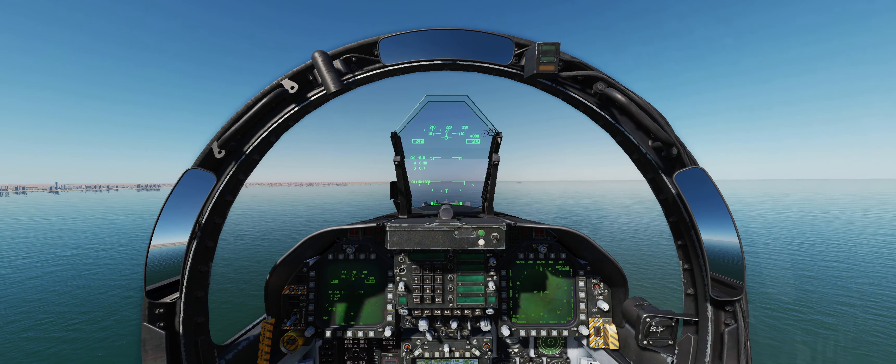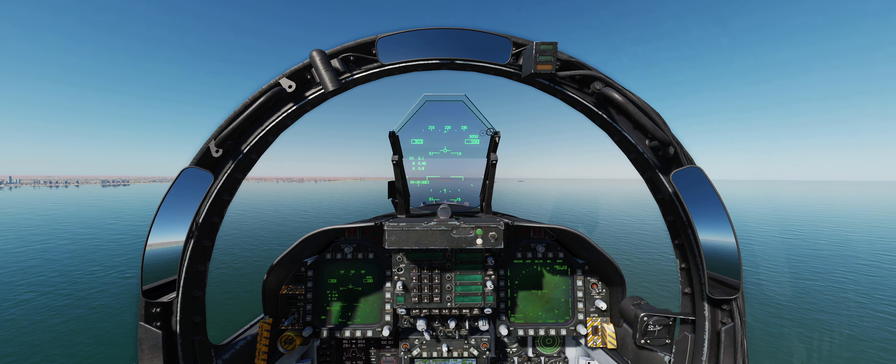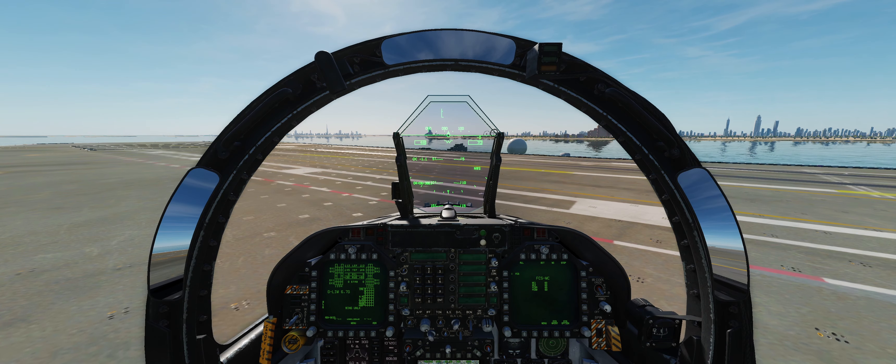Then we have to go into the menu — this is different from the original carrier — and go to ground crew and select salute. There is also a hotkey that you can use for this, which I showed in the control section. So we will salute, wait for everybody to do their thing, and away we go. Gear up and flaps up — you want to try to get both of them up before you hit 250 knots, and we're away.